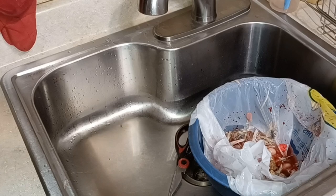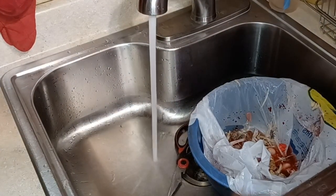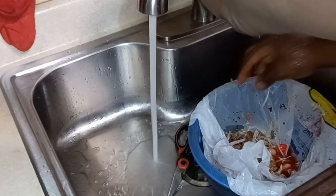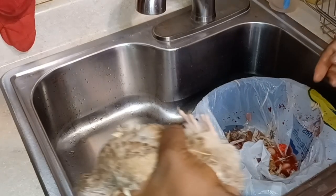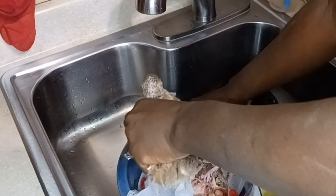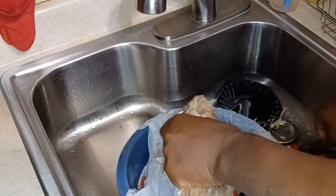When you finish making the birds, if you want to freeze them, you can put them in some Ziploc bags and freeze them. They keep well in your freezer, just like any other meat — like you would do with chicken. If you're vegetarian, please do not watch this video and come on here talking about cruelty when you eat chicken.